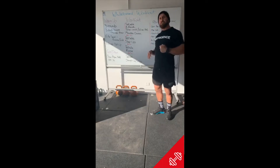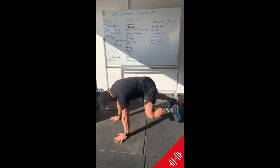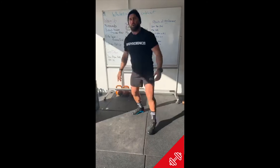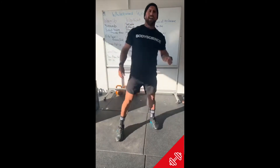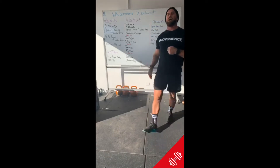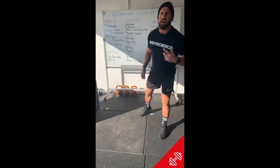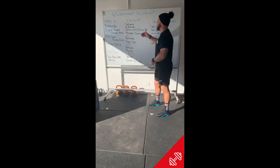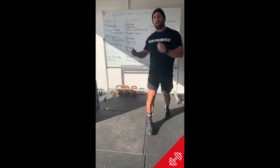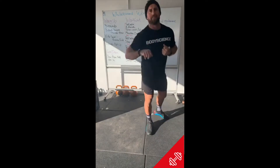20 seconds of mountain climbers — nice and fast. We're not going all the way outside that hand today; we just want to pump those knees to our elbows as fast as you can go. Eight rounds of 20 seconds of mountain climbers with 10 seconds rest. Once we hit eight rounds, rest two minutes, grab a drink, suck it up, and get ready for the Tabata step-up.